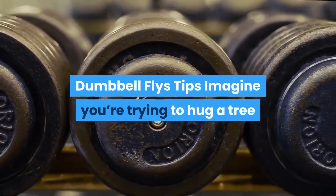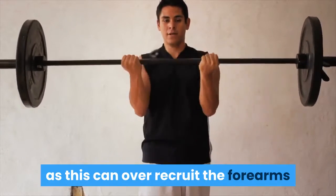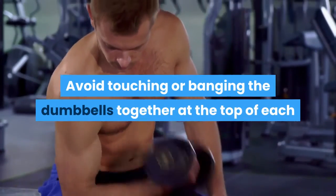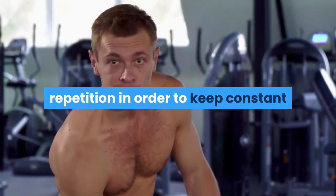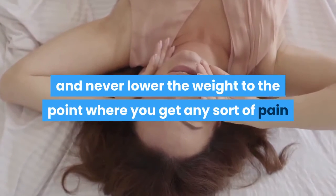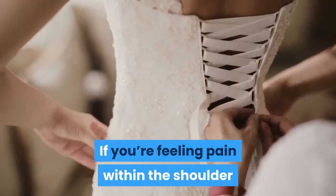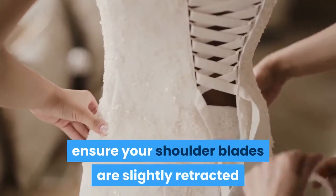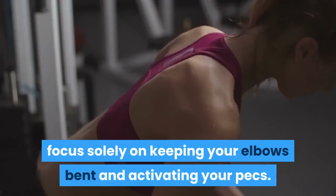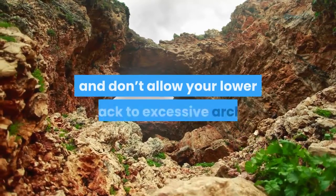Dumbbell Fly Tips. Imagine you're trying to hug a tree while completing the exercise. Don't squeeze the dumbbell handles excessively tight as this can over-recruit the forearms and biceps, thereby reducing activation of the pecs. Avoid touching or banging the dumbbells together at the top of each repetition in order to keep constant tension on the intended muscle groups. Always keep a slight bend in the elbows and never lower the weight to the point where you feel pain or pressure at the front of the shoulder joint. If you feel pain within the shoulder joint, ensure your shoulder blades are slightly retracted and try to keep the shoulder girdle packed. Keep your feet flat on the floor and focus on keeping your elbows bent and activating your pecs. Maintain tension in your abs and don't allow your lower back to excessively arch.